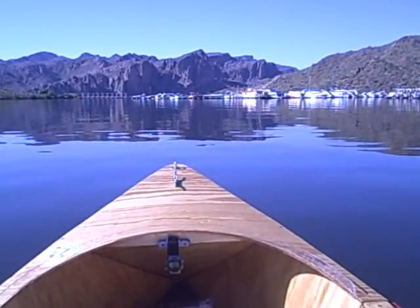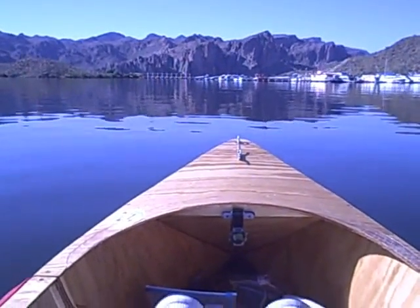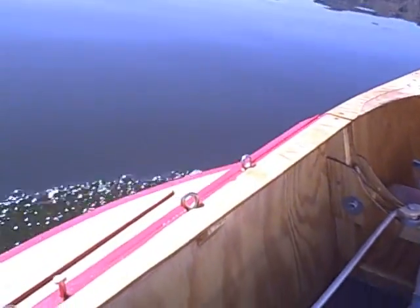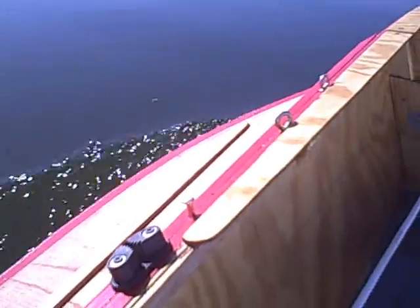Another nice day out here on the lake, very calm as you can see. I'm testing out the new sponsons, so I'll drift down to that area, and there you can see the sponson in action.